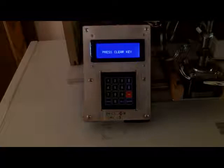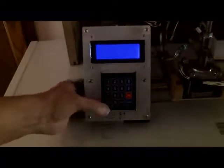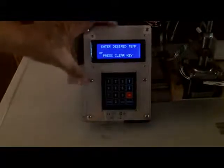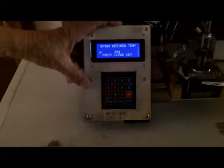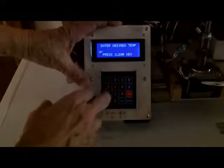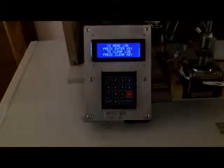So I'll turn the power on, and the first thing we see it says press the clear key. We'll press the clear key. Now, either I can enter my desired temperature, or if I make a mistake, I can press the clear key and start over. Let's say I want to enter 225, and I go 2, 5 — oops, don't want that. So I'll clear it, start over again: 2, 2, 5. Now my temperature is 225.